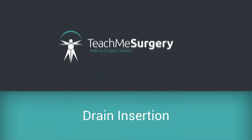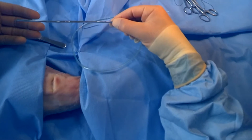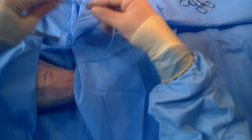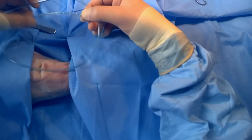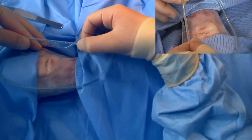In this video we're going to show you how to insert a drain. A drain has a sharp end to go through the skin, and the other end has several perforations to enable the fluid to come through.